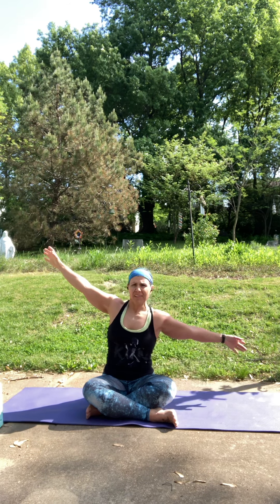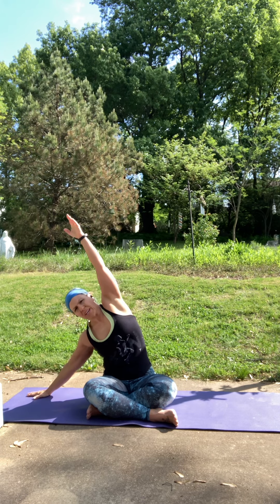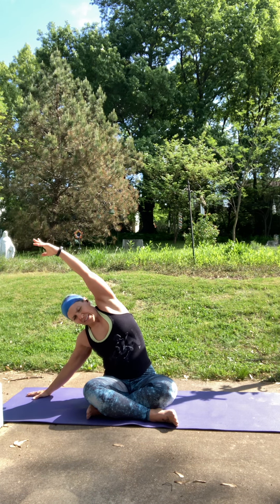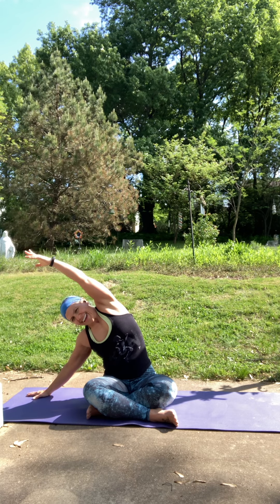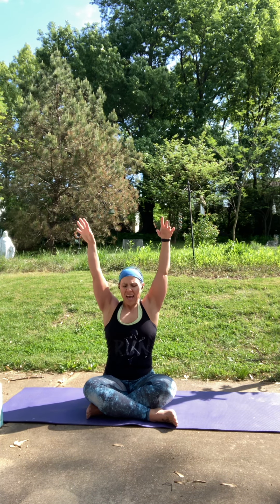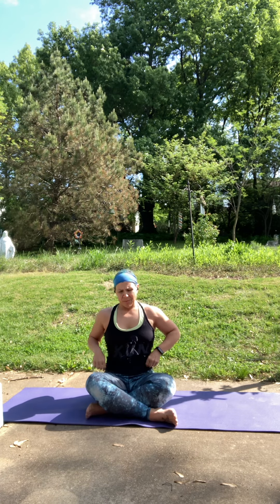Next inhale, come back up to center. Exhale, over to the left side, bringing that hand wherever it's comfortable. Let's take one more breath here. Inhale, reach a little bit more. Next inhale, come back to center. Exhale, let your hands come down gently. You can roll forward or swing your legs around coming into tabletop position.